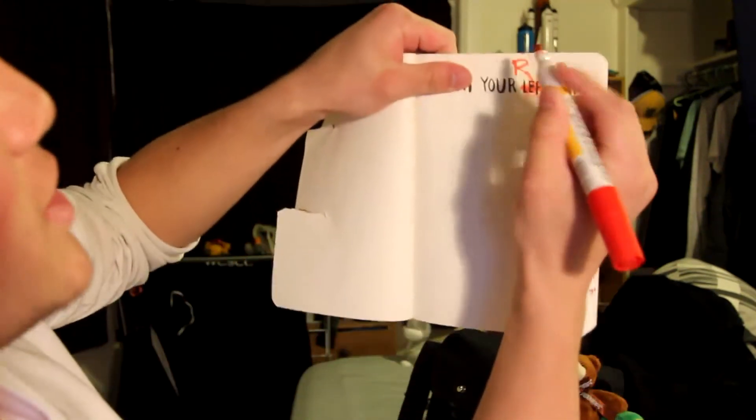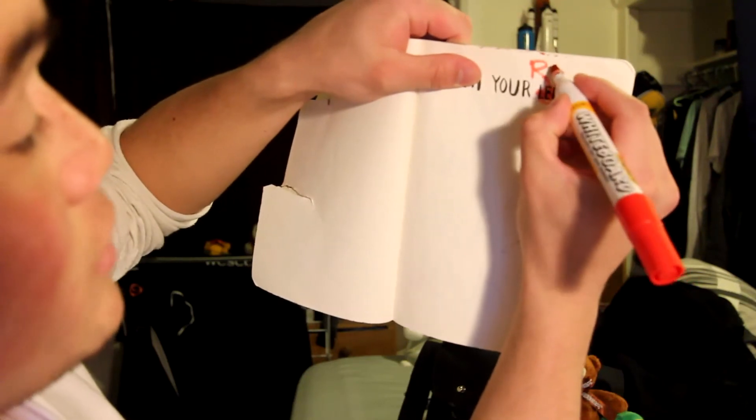I'm still using my left hand! Oh gosh, okay. Right hand, right hand - this feels so weird.